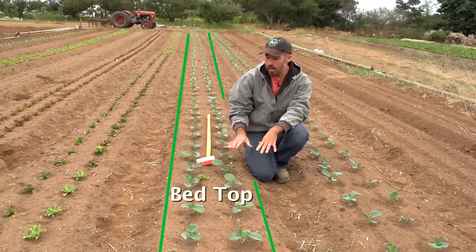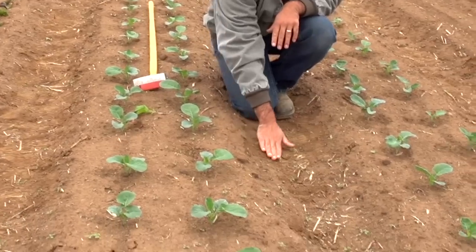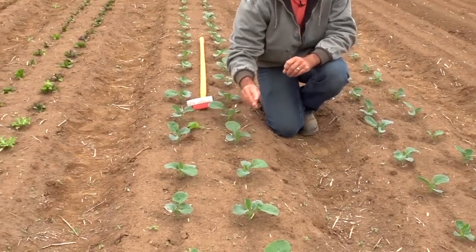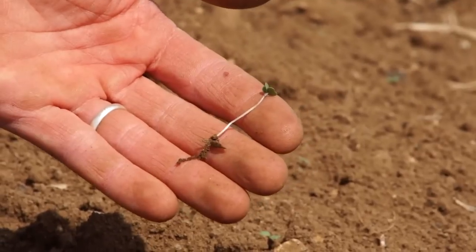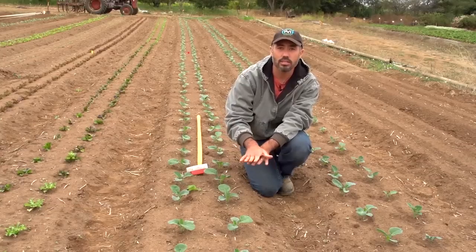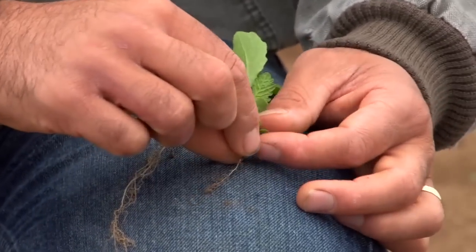Here we're going to start with our bed top hula hoeing of this field. In our system, the tractor cultivator will work the edge of one bed all the way through the furrow and up to the edge of the other bed. But the first step in this process is to take care of the weeds on just the surface. These weeds are at just the right stage for weeding — you're just starting to see them. We get so much more weed kill for our effort when the weeds are this size versus when they've gotten a little bit larger.